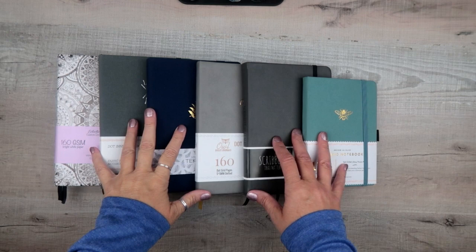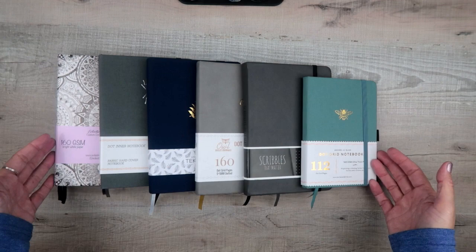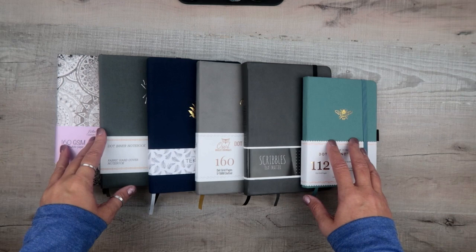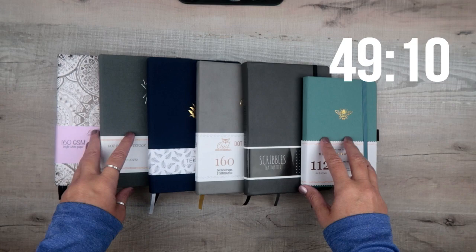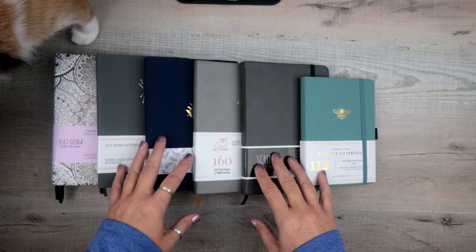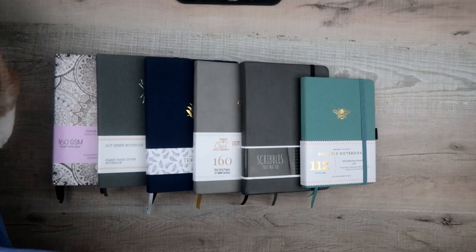I want to jump in quickly before we get too far into this review. First of all, I apologize — this video is so long, but we had a lot to cover; we're actually reviewing six notebooks. If you want to jump to the end and find out the winners and losers, I'll leave the timestamp so you can scroll there without going through all the testing. You'll miss the cameo appearances by Jack and Pounce, but sometimes that's necessary.